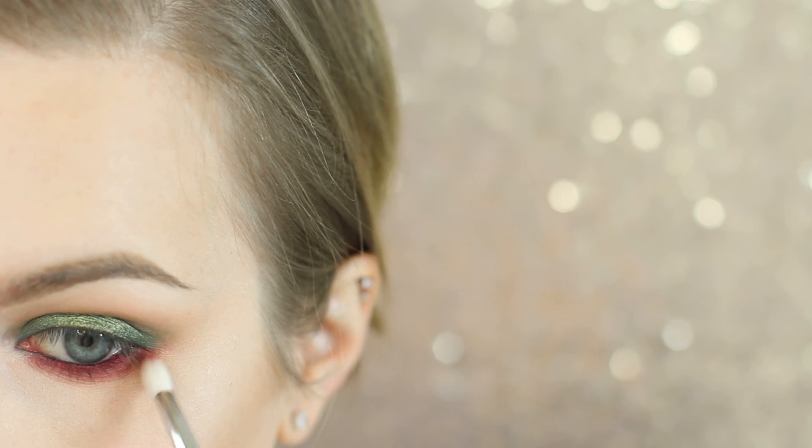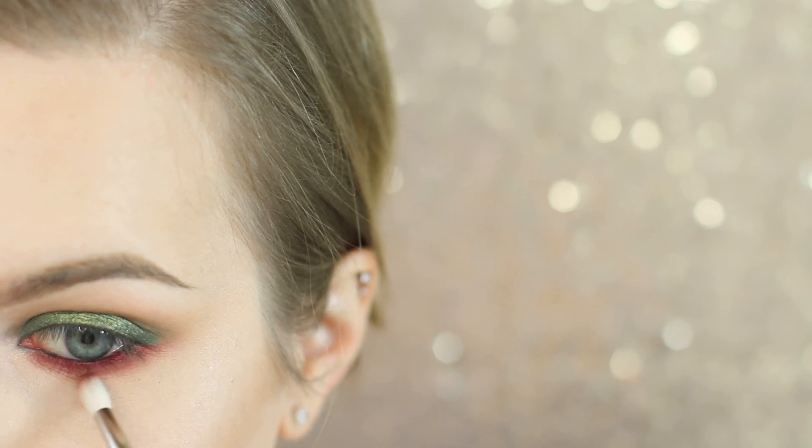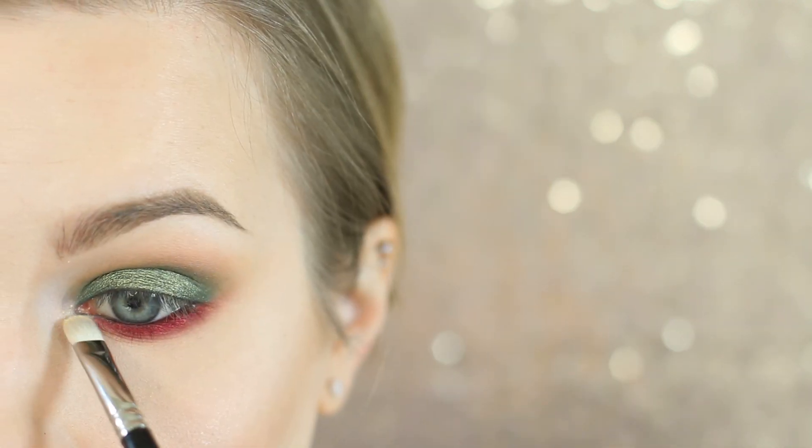I'm now going in with Melt Lovesick and I'm just going to be applying that so we have a matte shade between where the more metallic World Eater is and Unseen from Melt. That's how it's going to work best. I'm using a Hakuhodo J146 for that step.